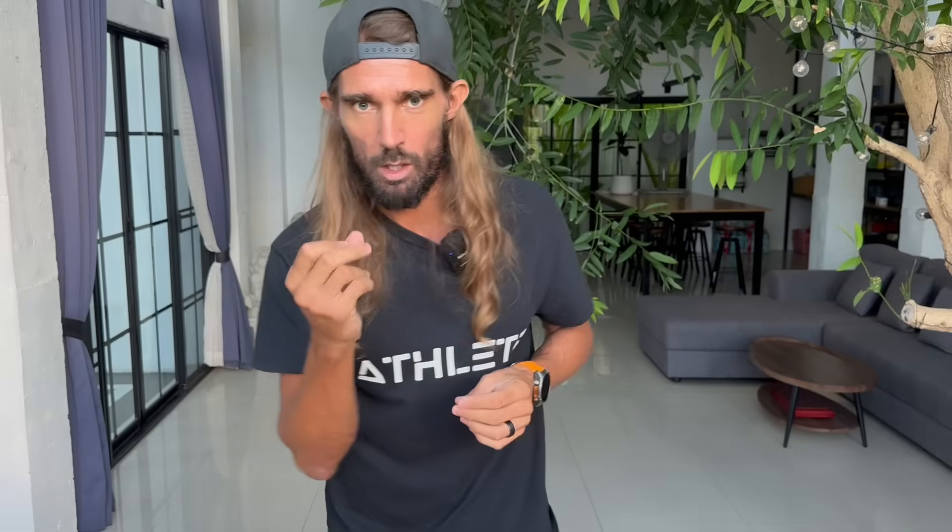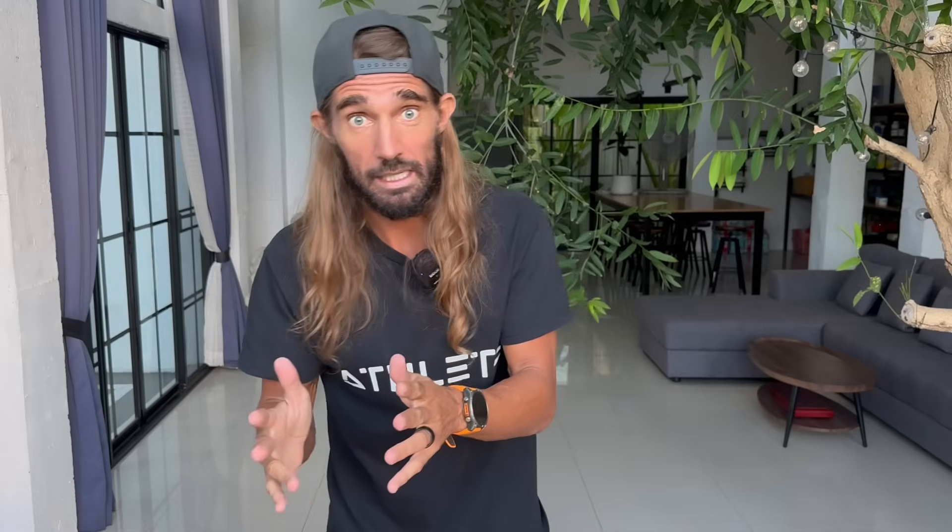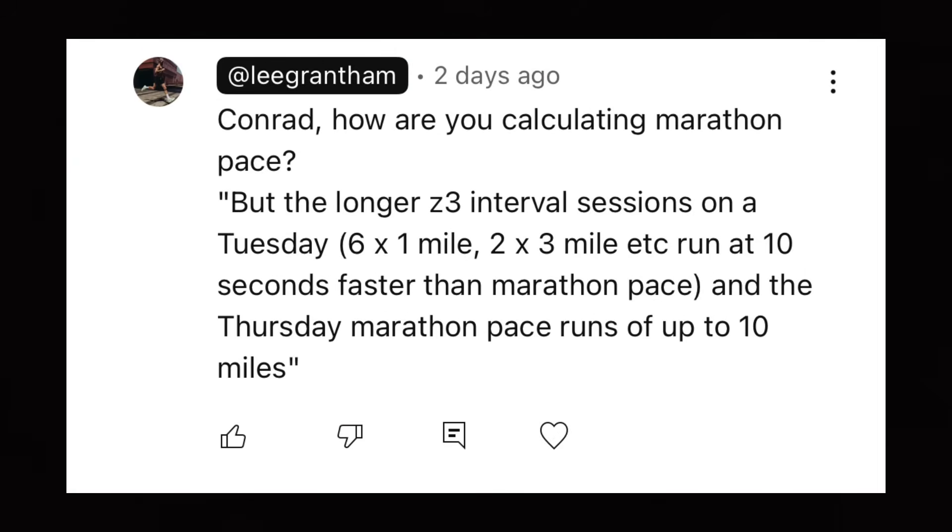I got another great comment from Conrad: Lee, I switched to the Hanson's plan for my recent marathon block. To the derision of some people, because the longest run was only 16 miles, but the longer Zone 3 intervals on a Tuesday — six times a mile, two times three miles — at 10 seconds faster than marathon pace, and the Thursday marathon pace run of 10 miles, completely revolutionized what I've been doing. I replied: Conrad, how are you calculating marathon pace?